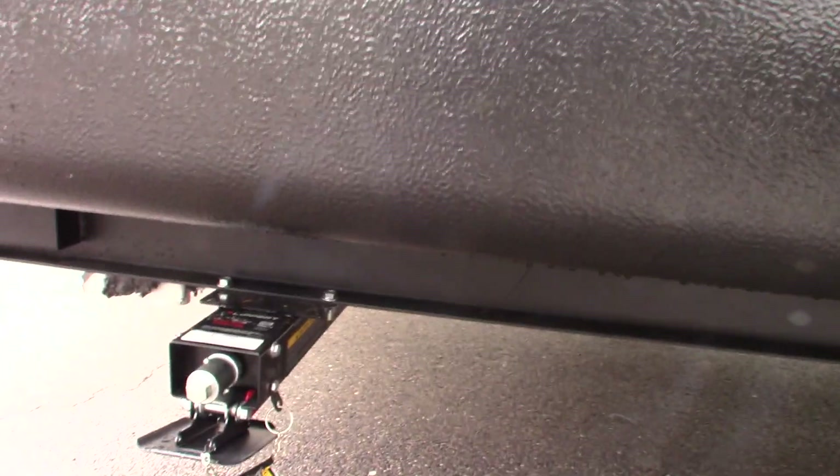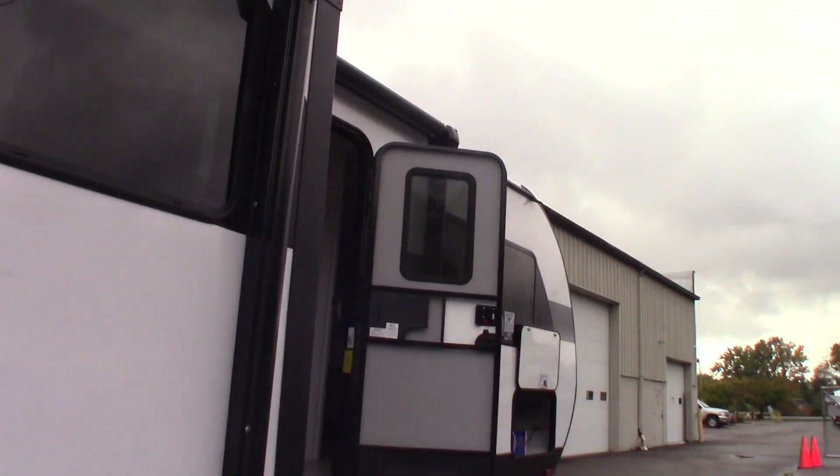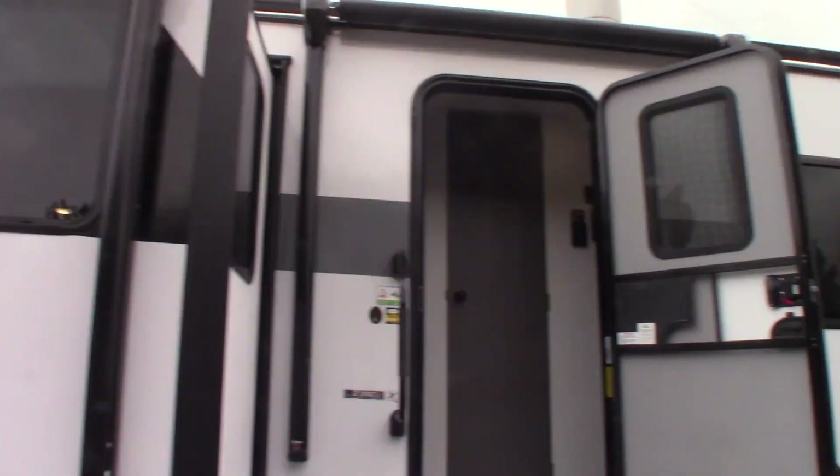You have these quick drop jacks — you just don't have to crank them all the way; they drop into place and then you tighten them up. You also have two power awnings with LED strips.